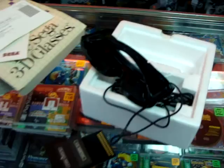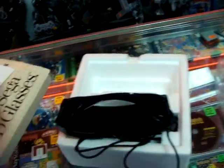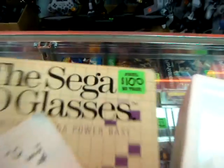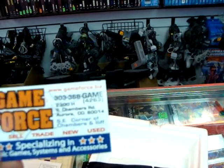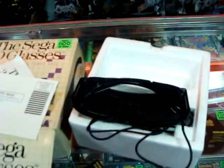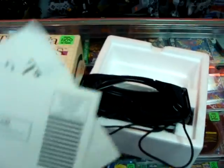Kind of amusing that technology hasn't really changed over these years. These are the Sega 3D glasses — if for some reason you want to buy these ones and you actually have the cartridges, they're available at GameForce, GameForce.biz, at South Chambers Road, Aurora, Colorado. Kind of crazy, really. But yes, that's the Sega 3D glasses — they're the third dimension.